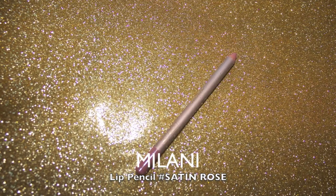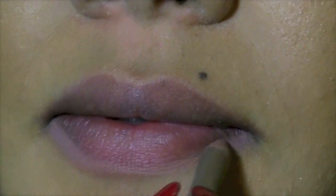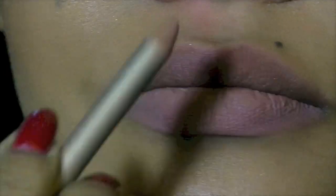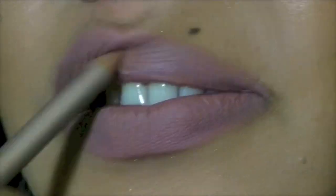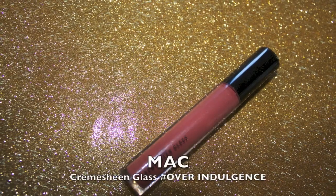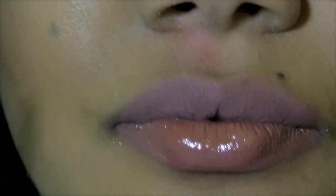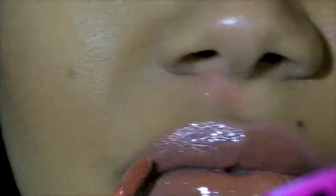Now I've got some lip pencil and I'm just filling my lips with that — it will make my lips a little bit lighter so that the color can pop more. Just fill in your entire lip with this. Now I'm using a peachy pinky lip gloss. It's kind of nude but it's still got a bit of color. Just use lots of that.